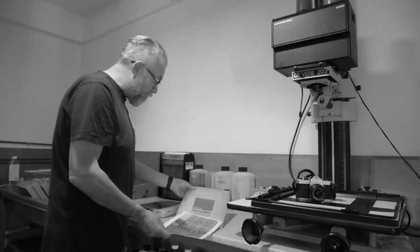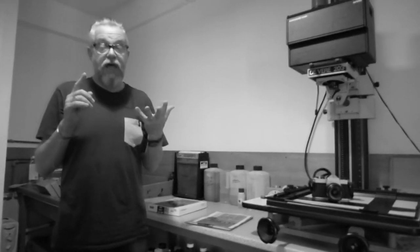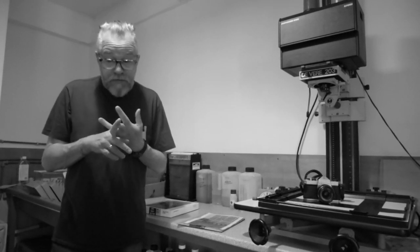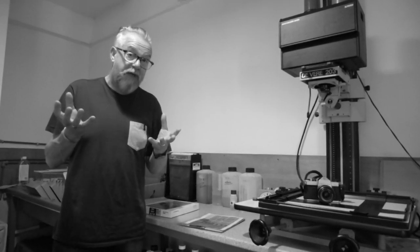I've got quite a lot of old paper — all different types. This is obviously a Kodak. But I've got some Kentmere, I've got some Agfa, and I've got some Ilford, which will be really interesting — it's a very old Ilford from the 60s. So I'm really looking forward to using it and seeing what we can get from it.